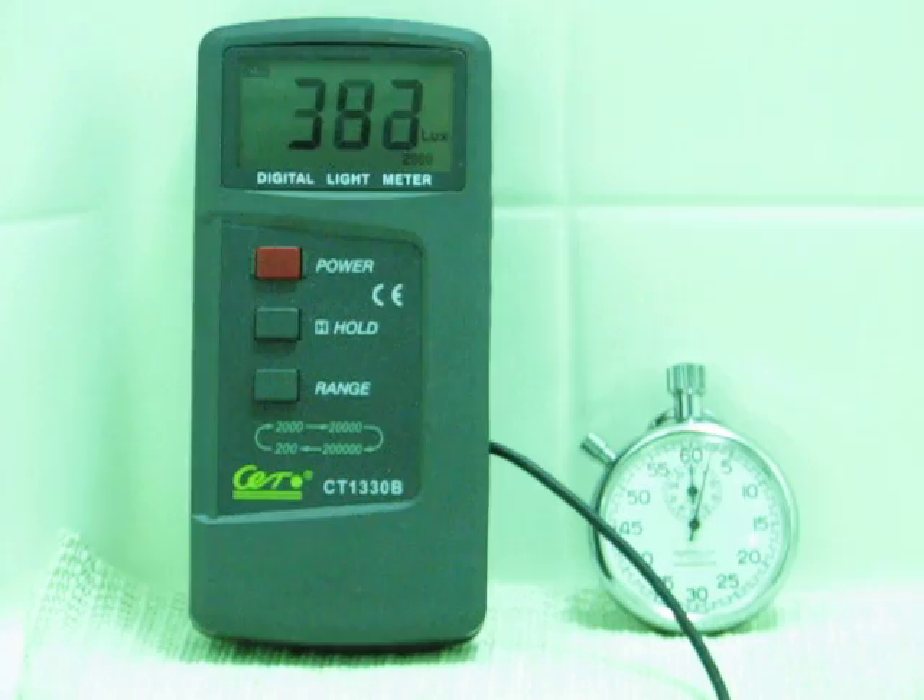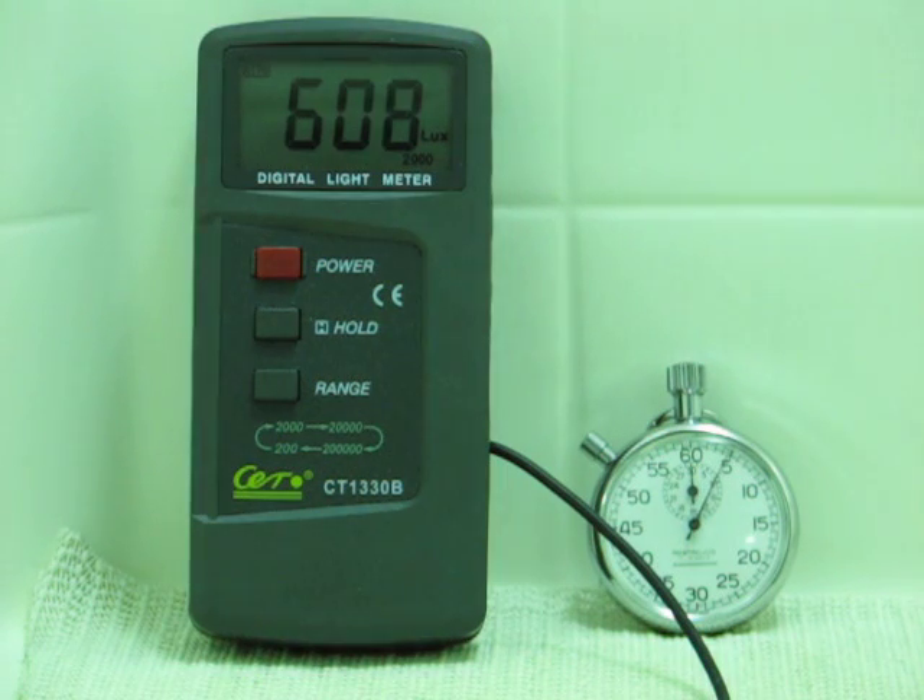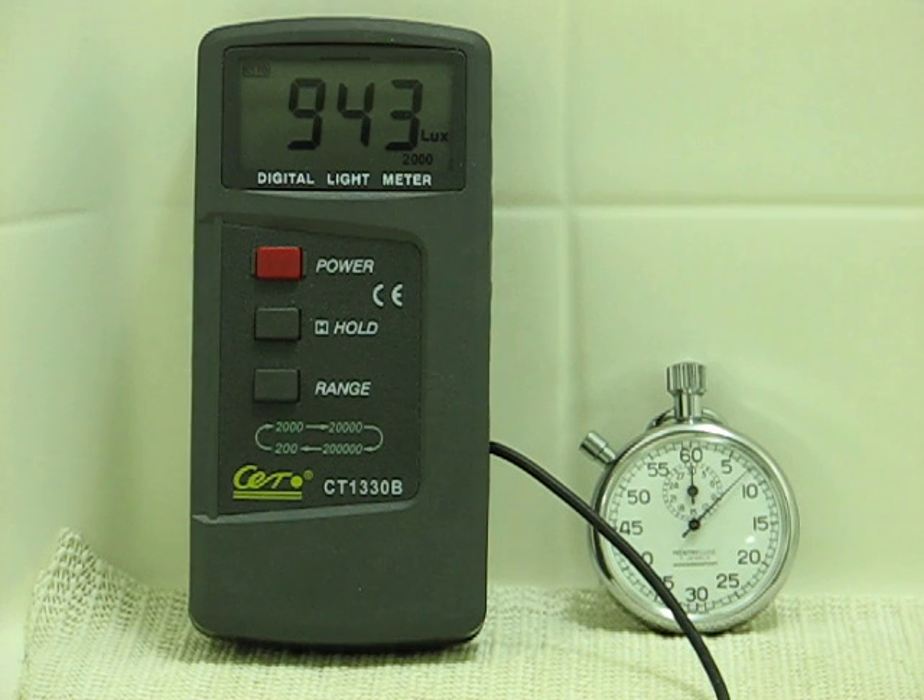And here we go. Watch this one fast, guys, because within five seconds we're going to be at full power. I started the light just a little bit late there — right around four or five seconds it was at close to 700.